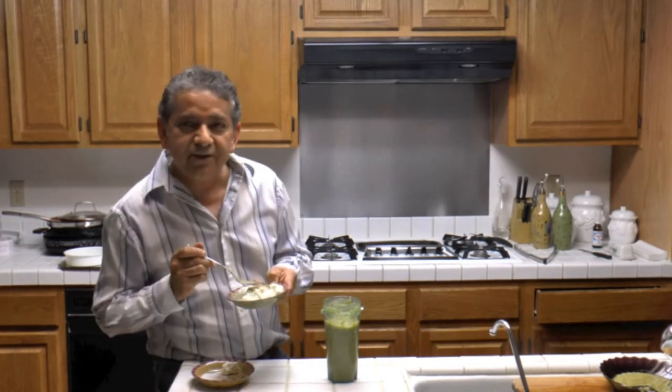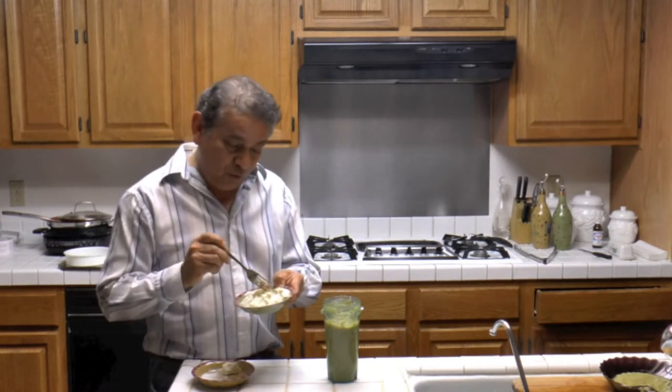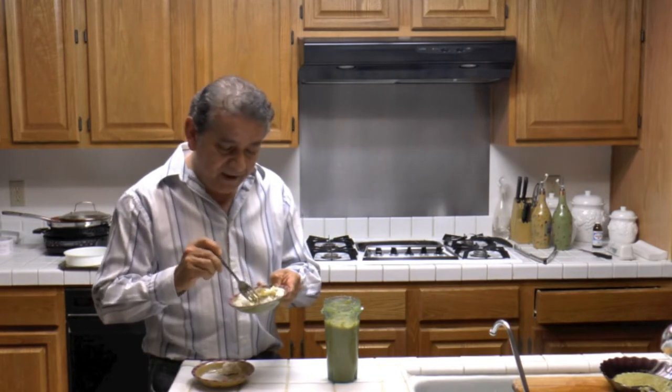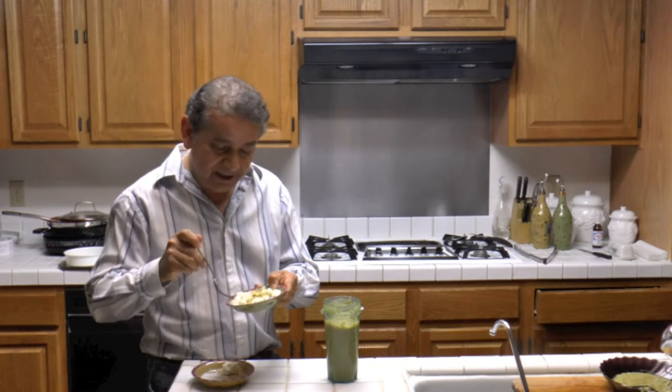You can use this green salsa with nachos, for green enchiladas or Swiss enchiladas. You can use it on any dishes — tacos, burritos, you name it.